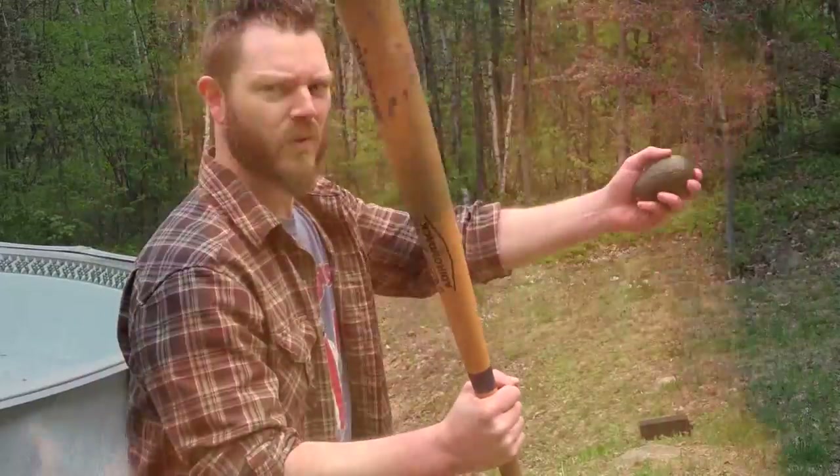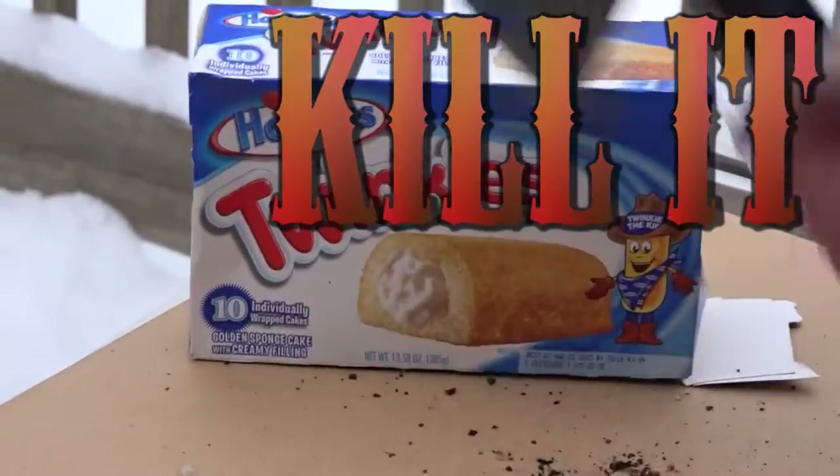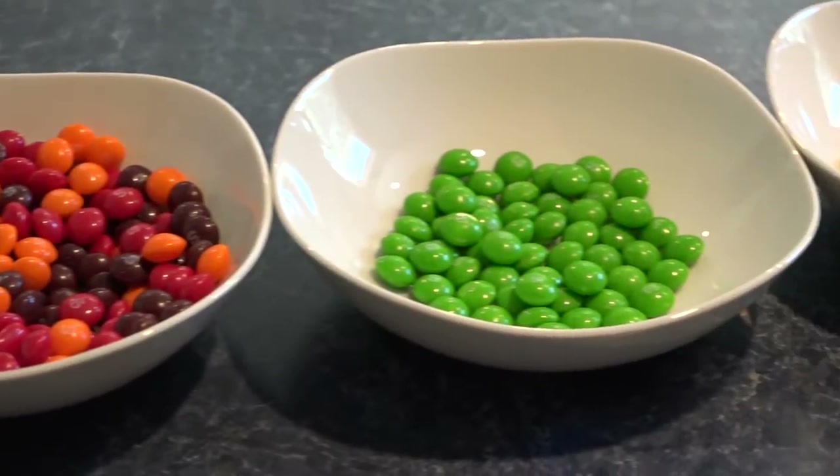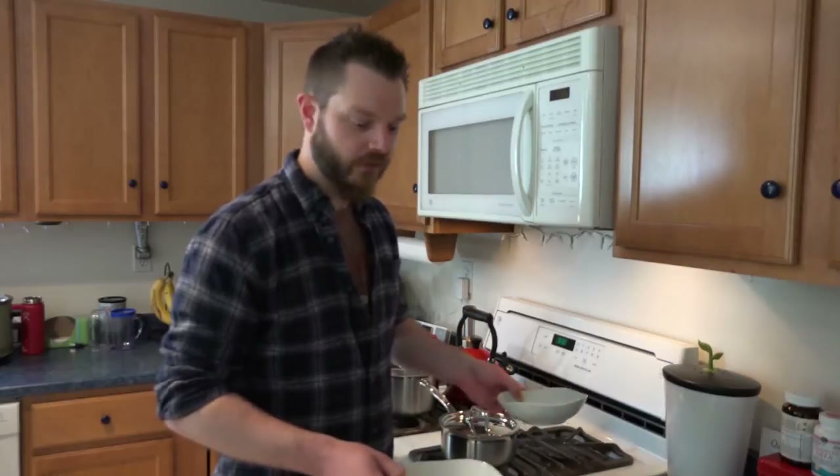Skittles. Chicken. Today we grill the rainbow then we taste it. I figure probably best if we went with normal chicken type flavors.